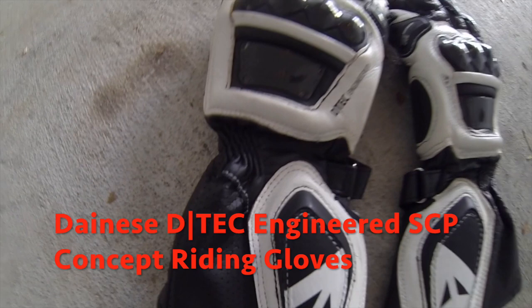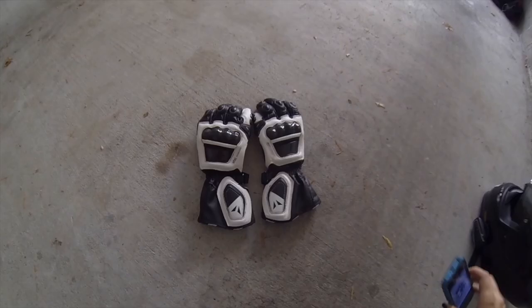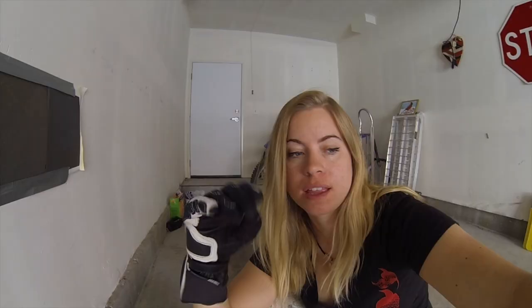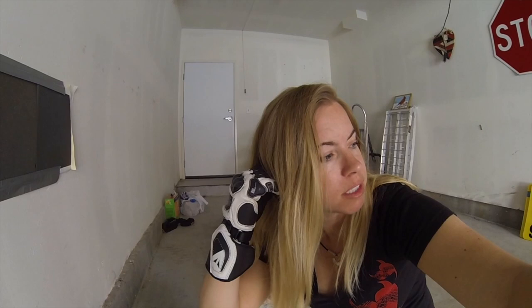We are reviewing the Dionysi D-Tuck Engineered SCP Concept riding gloves. These gloves are so comfortable, I just want to do everything in them. I want to put my makeup on with them. They're that flexible.